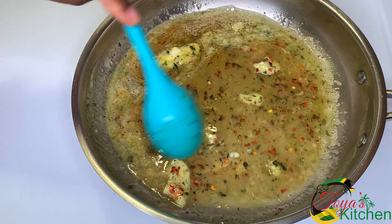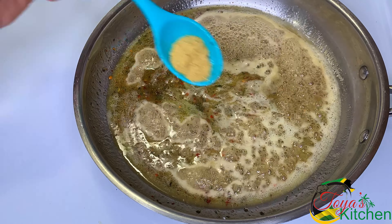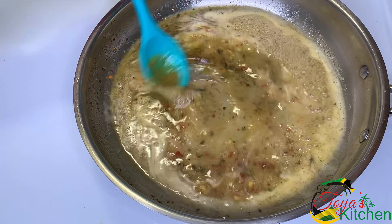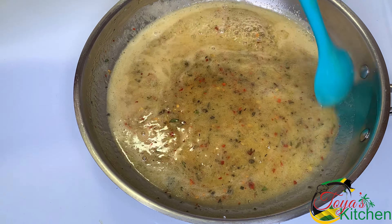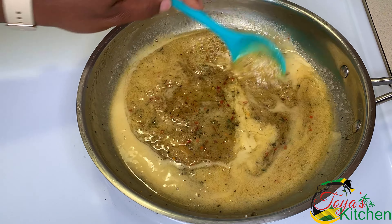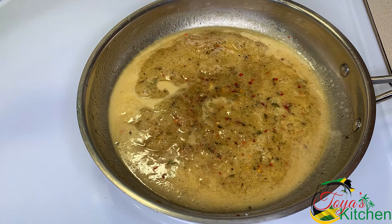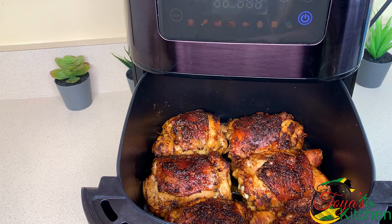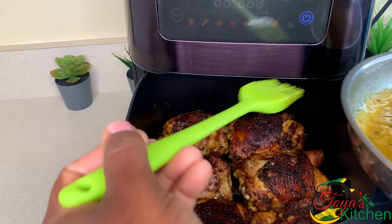I'll allow this to simmer and come together — it's that easy to make the sauce. If you like, you could add some lemon pepper; I chose fresh lemon. I went in with some chicken bouillon just to bump up the flavor a bit. Taste and adjust. I'll leave a guide down below on how to make the sauce.